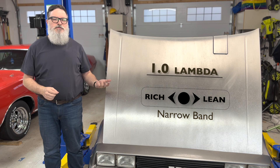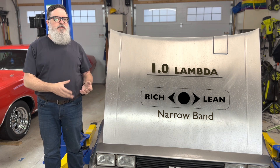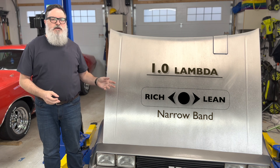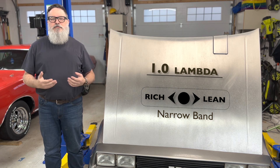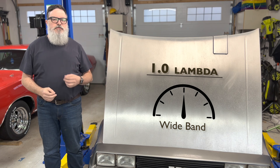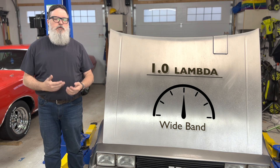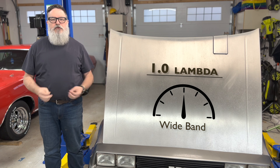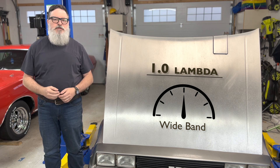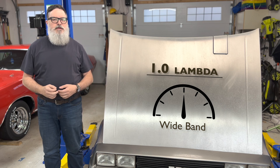Stock DeLoreans use narrowband sensors — partly because they're cheaper, but partly because they don't need anything more. But this car has been upgraded to EFI, and I needed to tune the fuel tables myself, so I installed a wideband oxygen sensor. If the sensor isn't working properly, the ECU won't be able to provide the right amount of fuel. At worst, your car might not run properly at all, although this isn't very likely — you'll probably just lose some power and a bit of fuel efficiency.